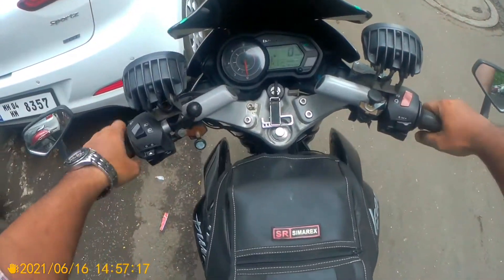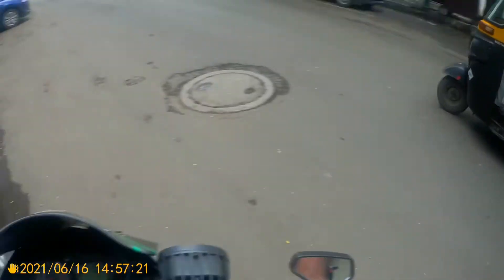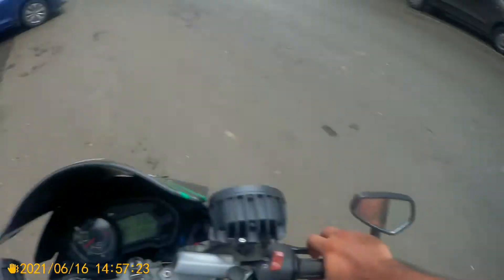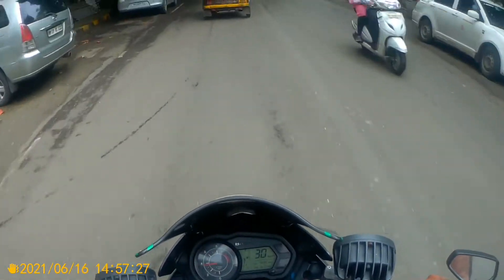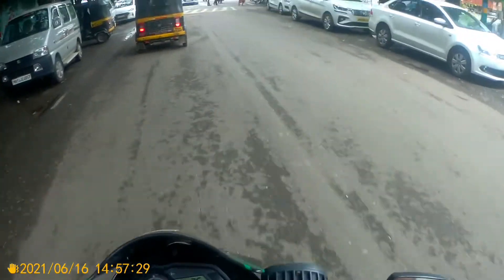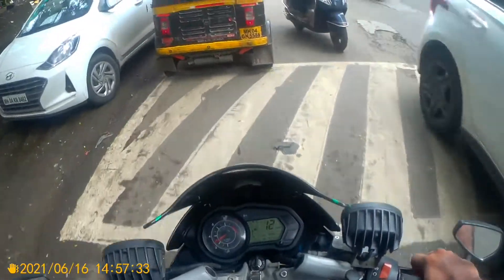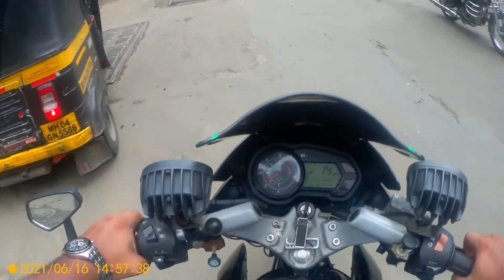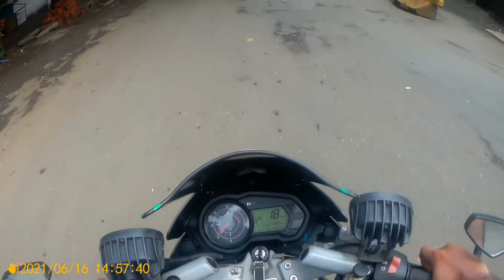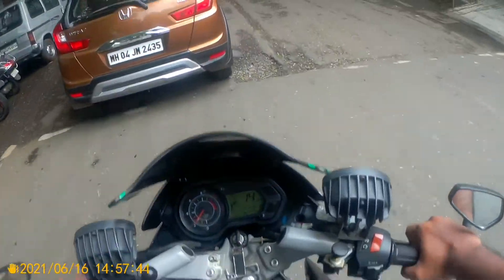Hello friends, welcome to the new vlog. This is the second vlog I'm shooting, and now the angle is set at last properly. I hope now you have the proper view and the speedometer angle is set properly. Before we go for petrol filling, we'll take one or two small rounds on the bike.